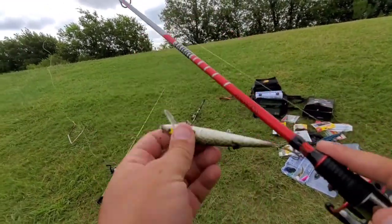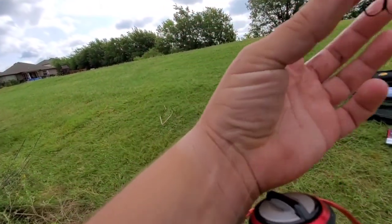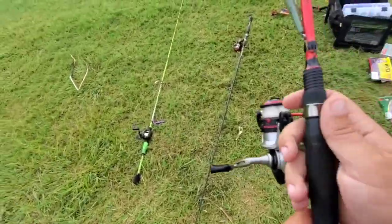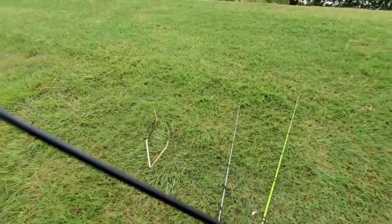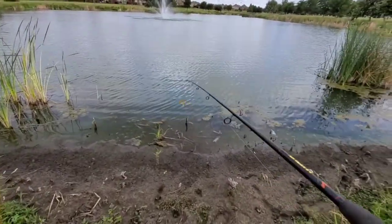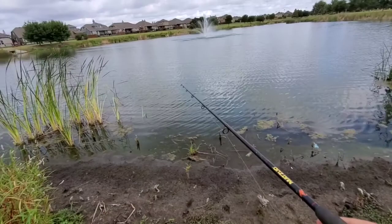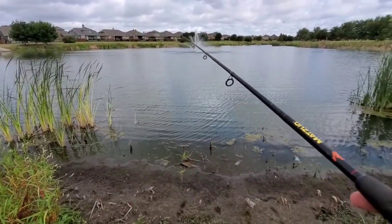Let me know down in the comments how you fish your jerkbaits — I'm definitely not too big on jerkbaits myself, so let me know down in the comments below. And we're going to go back to the trusty Ned Rig on this new Crack Crawl from Bass Pro Shop. I have not tried this before — this is the first time I've used it — so let's see if we can't get on something here.